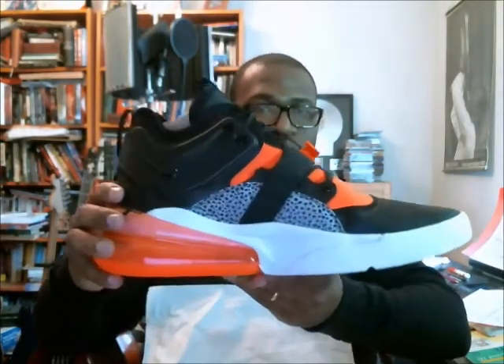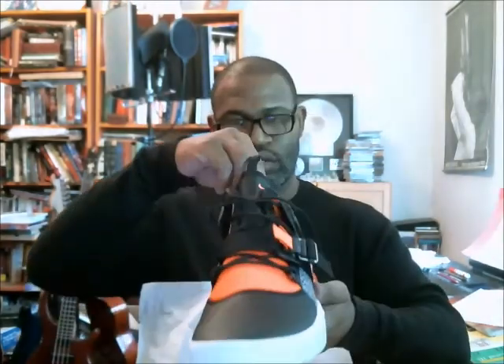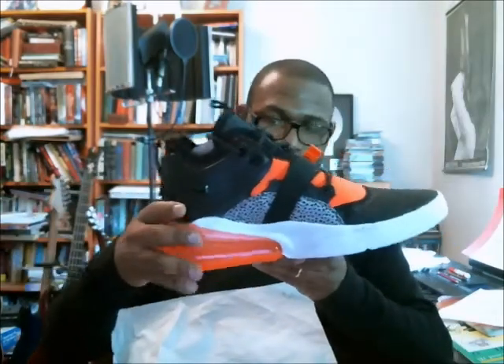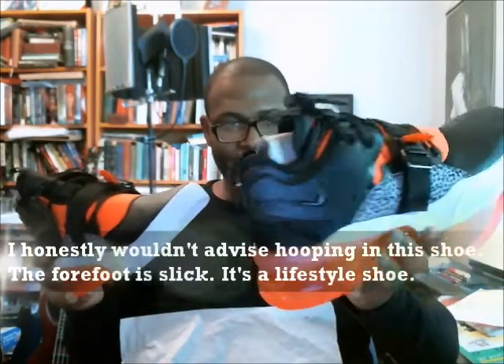I didn't do a real 360 but it's the Safari 270. On the back it reads Air Force 270, so it is definitely based on the basketball model. I'd assume if Charles Barkley was playing today, this is what he'd be wearing — or David Robinson or somebody like that.